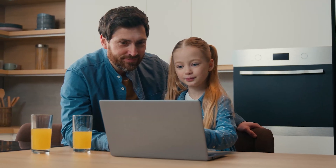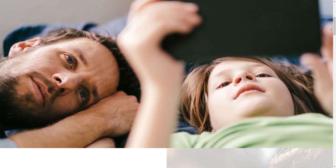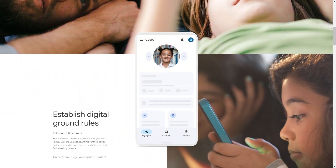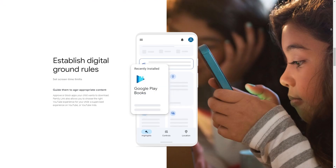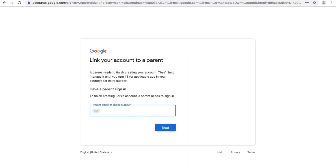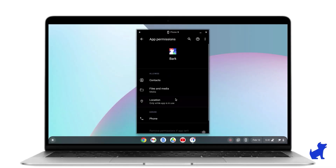To begin setting up parental controls on your Chromebook, you first need to make sure that your child has a Google account set up through Family Link. This is Google's system for managing children's accounts and allows you to set up basic controls like managing apps, keeping an eye on screen time, and regulating the content that they can get access to. Once you've got Family Link configured, the next step is to enhance these controls with Bark.